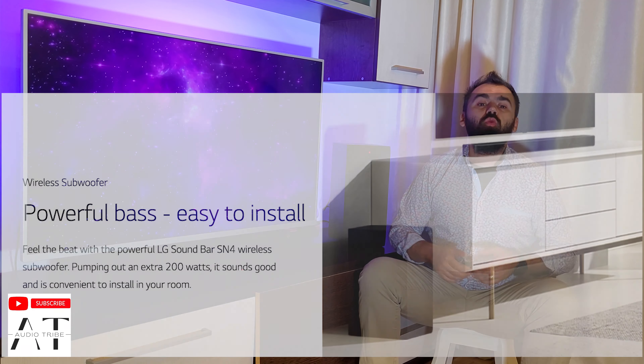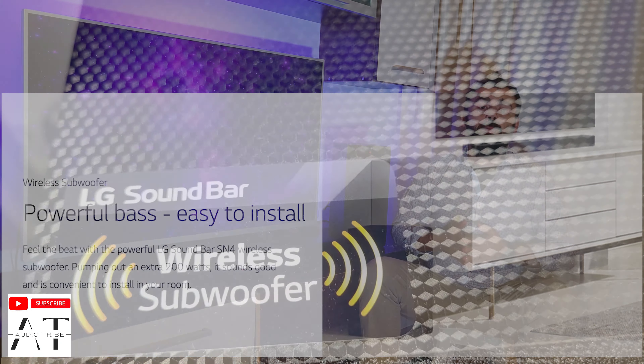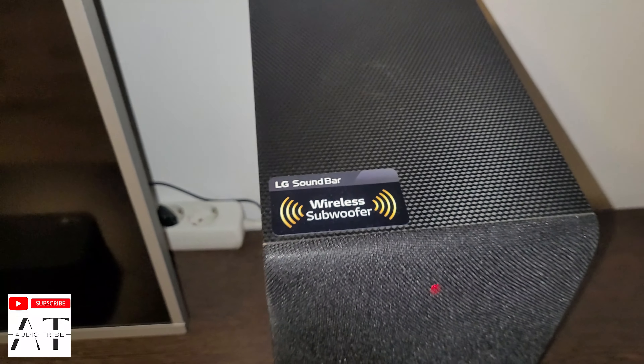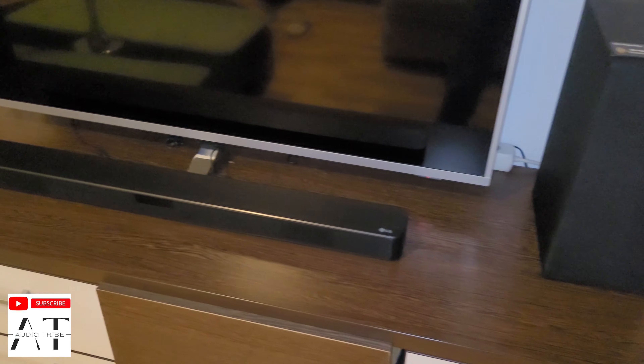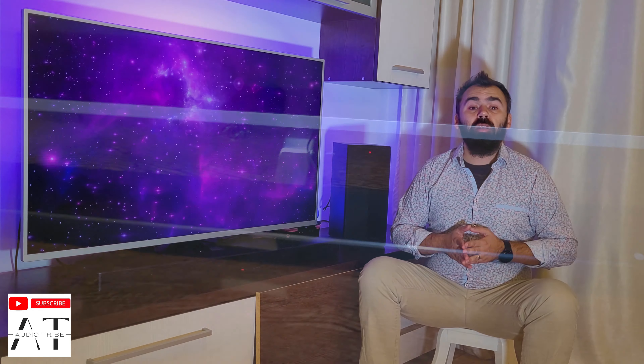The soundbar is missing any kind of Atmos hardware or Atmos-capable virtuality, so no overhead effects. The subwoofer does a great job providing the extra bass power that a TV needs, but the mid-range sound in my opinion is the weak part of the soundbar unit. The LG SM4 is clearly not hi-fi material, but you should never expect it to be with a $100 price tag. It's an excellent proposal and it offers more sound than the TV.